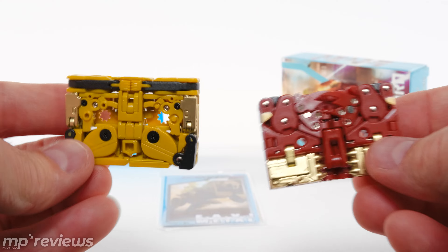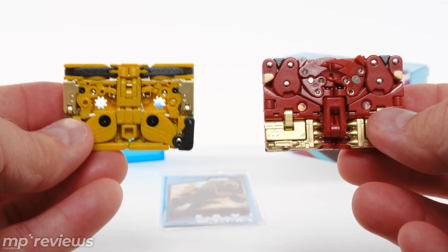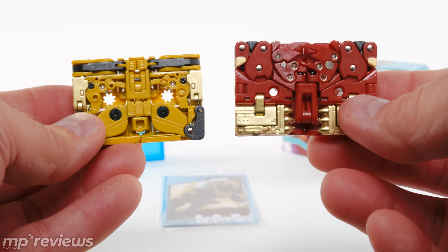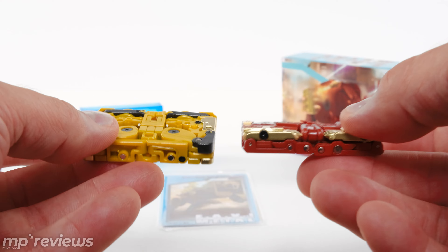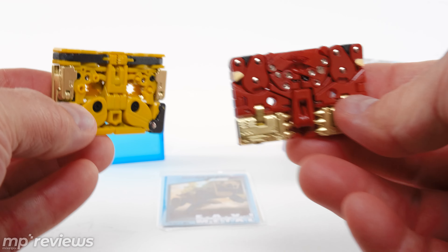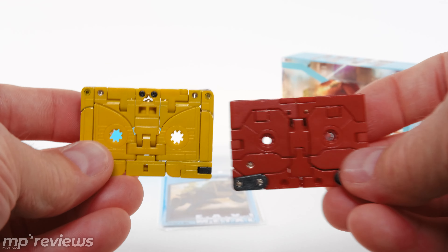Now the other side is a lot more piecey. I thought I liked Iron Paw's more than Rhino Horn's, but looking at them together here, they're both pretty piecey looking. So it really only pulls off the cassette look from one side — but that's all you really need.